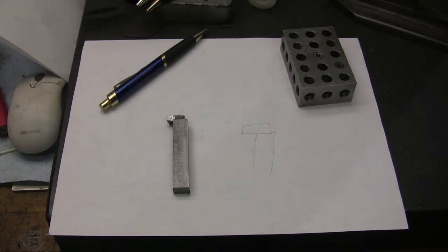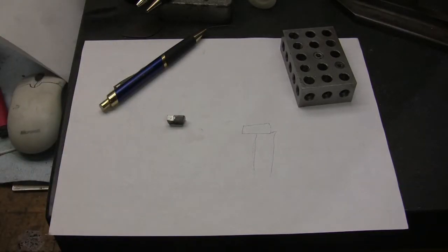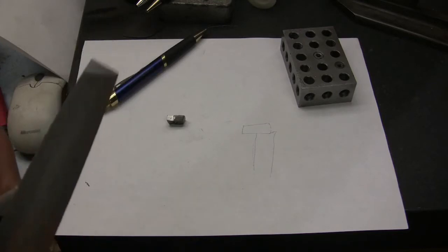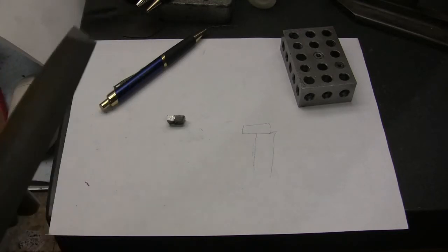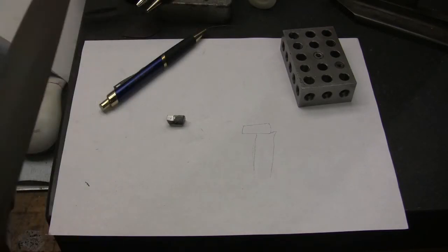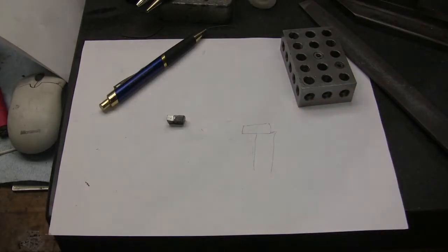I'm going to deburr this — get the burrs off. I'm not sure what kind of material this is; it's just out of my scraps. I'm thinking it was 4340. It'll work fine for what I'm going to use it for.